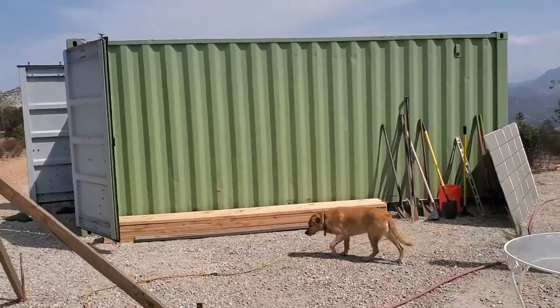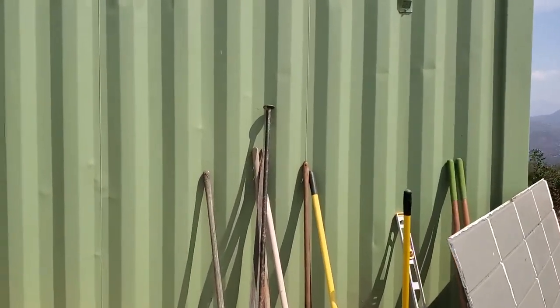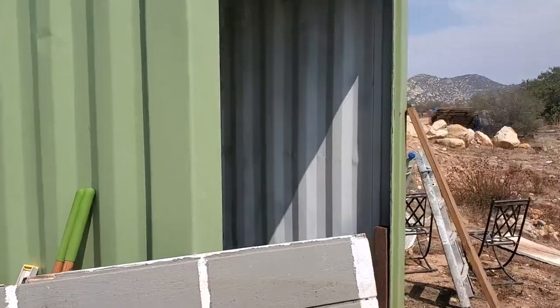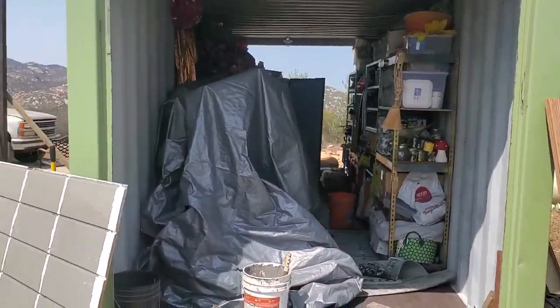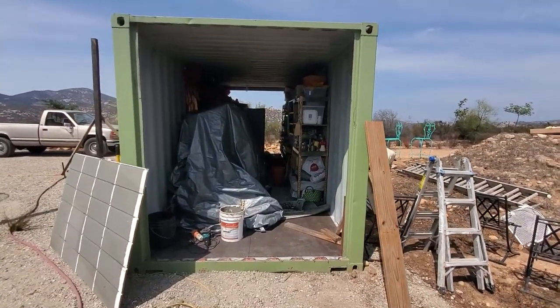This is a 20-foot shipping container. In all the videos and information I found online, people would put doors or windows on the sides most of the time, or sometimes they'd cut off the end doors and put a big sliding glass window in. But we wanted to have our sliding glass door in the end and still have the doors on the other side for ventilation, access, and stuff like that.